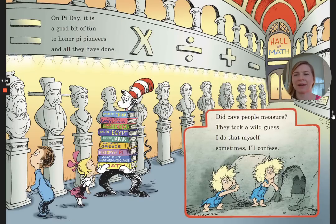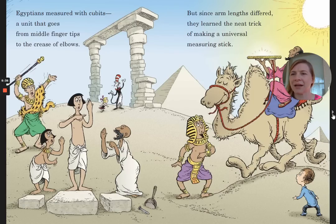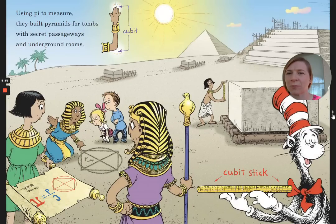On Pi Day, it is a good bit of fun to honor Pi pioneers and all they have done. Did cave people measure? They took a wild guess. When people began to build and to trade, universal measurements had to be made — one that is shared throughout the land. Egyptians measured with cubits, a unit that goes from the middle fingertips to the crease of the elbows. But since arm lengths differed, they learned the neat trick of making a universal measuring stick. Using Pi to measure, they built pyramids for tombs, the secret passageways, and underground rooms.